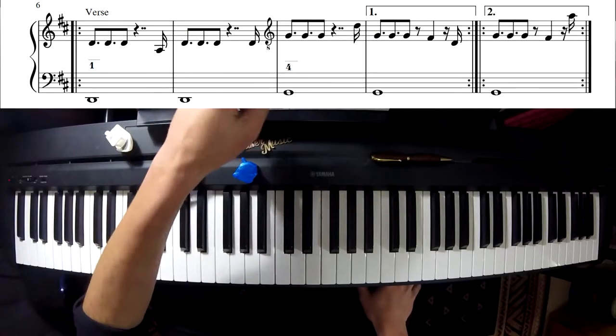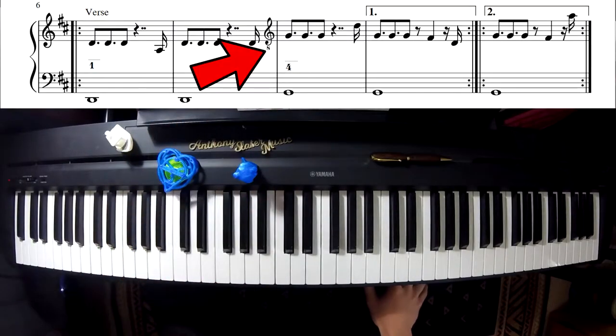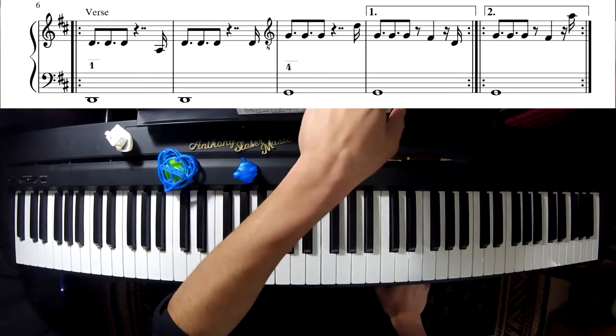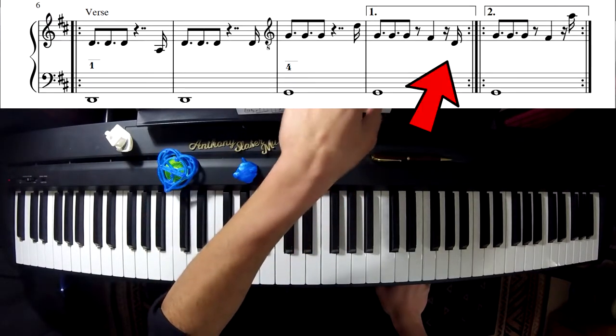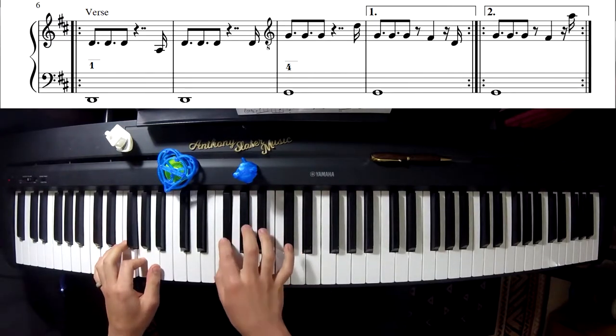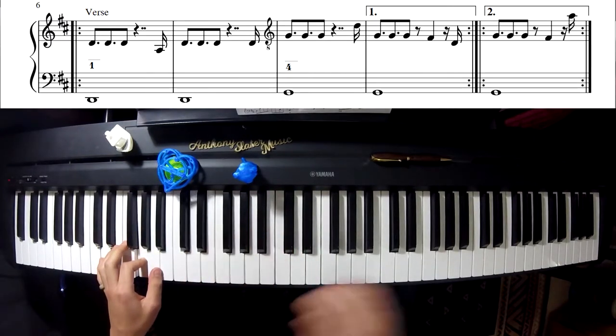Note that this G clef has an 8 on the bottom, which means we just play an octave lower. Then we repeat the verse, and the second time you just shift — instead of playing a D you play an A.